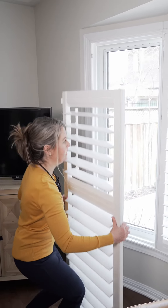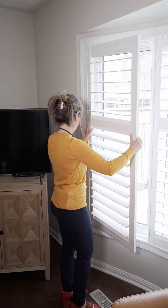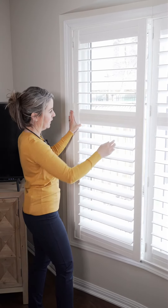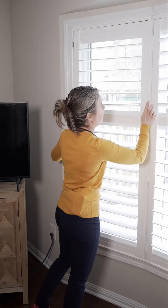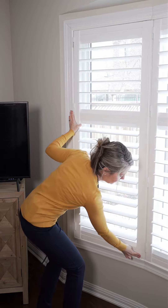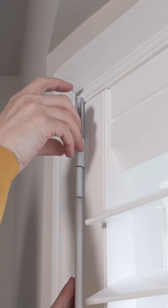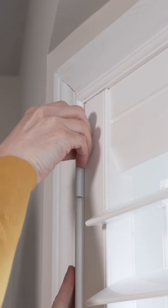Here's how you reinstall your shutter. Simply take the shutter panel, place it within the existing framing, lining up the hinge pins on the left side and on the right side, applying pressure so the panel locks become engaged. Then take your hinge pins and put them back within the hinges. And that's how to clean your shutters.